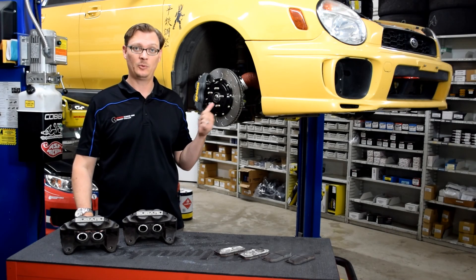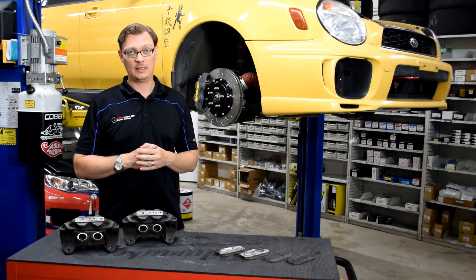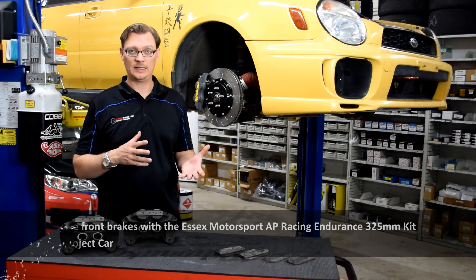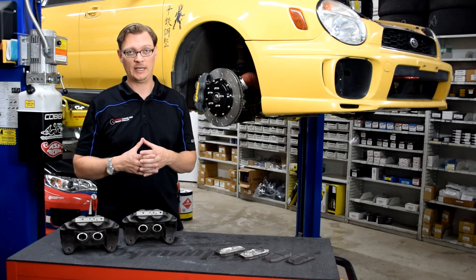For this Splatter Engineering Tech Tip, we're back here with our 2003 WRX project car. We're going to talk about brakes. Before we talk about that, it's worth mentioning that if you're going to talk about brakes, you really need to consider tires. Wheels, tires, and brakes are very interconnected.